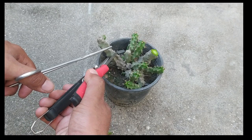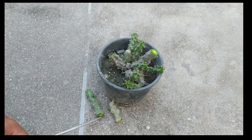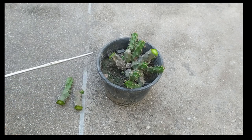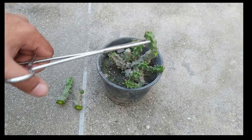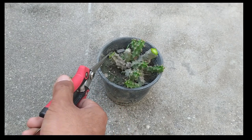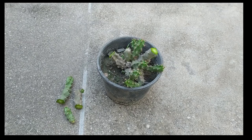This is our next cutting. We have to keep them in shade for several days so that they will heal out. I have taken my third cutting as well. This is the wound, and they take some time for healing, so we have to wait for that.